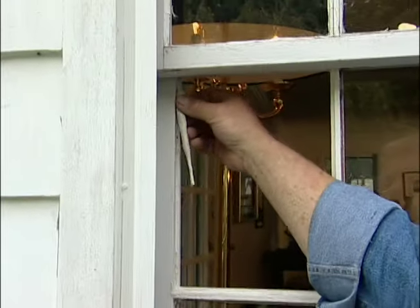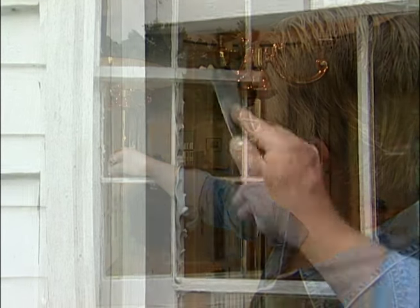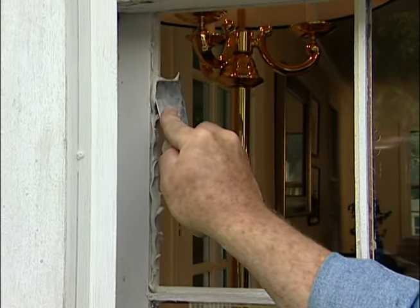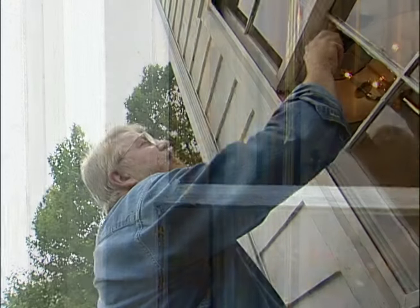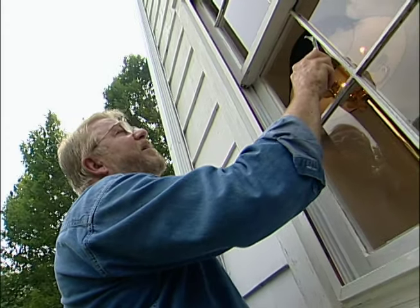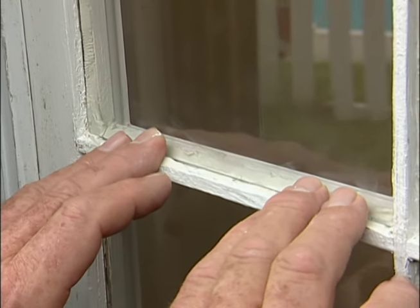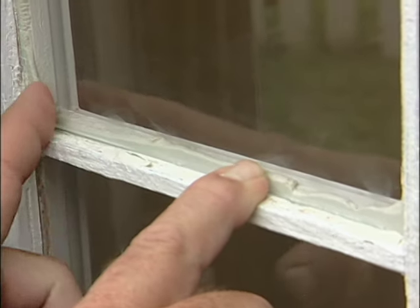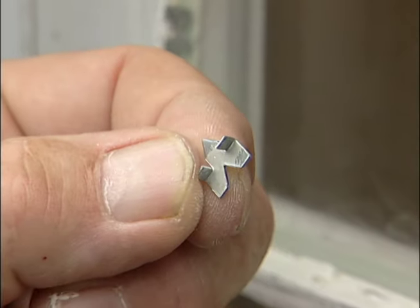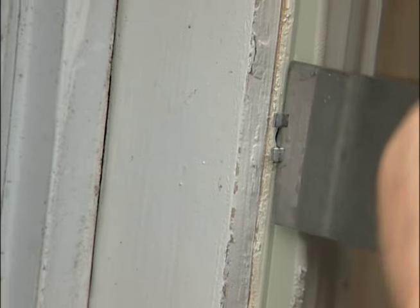Next, I lay the putty into place with my fingers, and finally use a flexible putty knife to press it firmly onto the lip of the window frame. I set the glass pane in the bed of putty and press around the edges to make sure I get a good seal. This is called a glazier's point — a small metal clip that holds the glass in place, especially while the putty is drying. I embed these into the wooden frame using a putty knife.